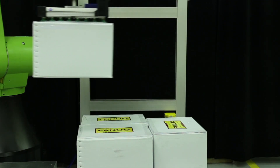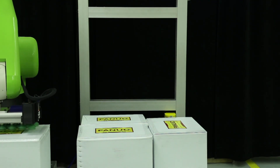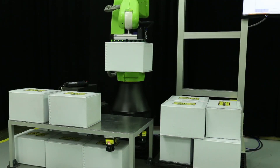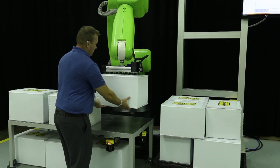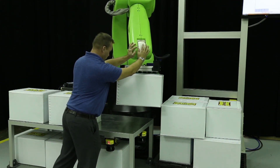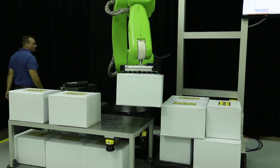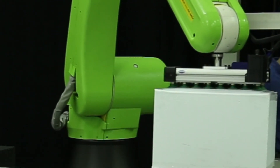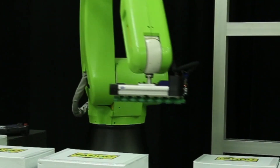The FANUC CR35IA collaborative robot allows shared workspace between an operator and the interactive robot. The highly sensitive robot gently stops if it comes in contact with the operator, allowing the robot and human to work side by side. After coming to a stop, the operator can reposition the robot if necessary before restarting the cycle. A programmable button conveniently located directly on the robot is pressed to restart the robot's program from where it left off before coming into contact with the operator.